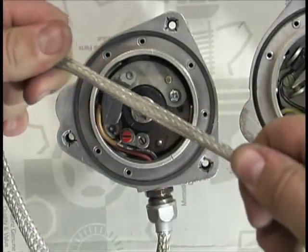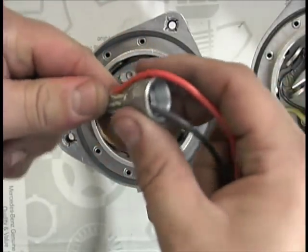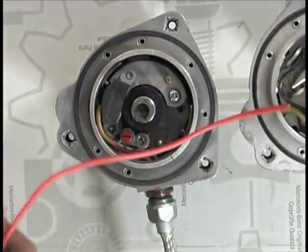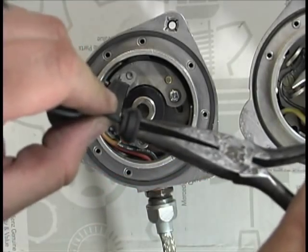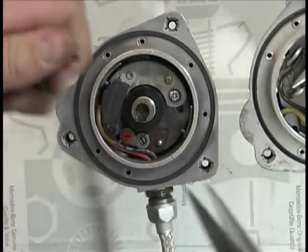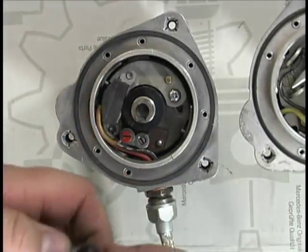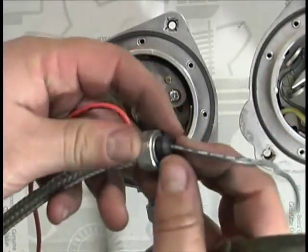Stretch the wire sheath back out. You may want to use some shrink tubing right at the end where the red wire comes out of the sheath. At this point, you can reinstall the military fitting if using the shielded coil, or just put on the rubber fitting and the crimp if using the civilian ignition coil.